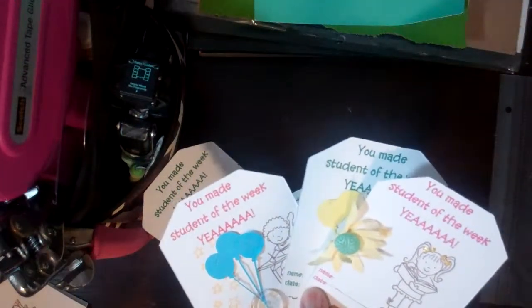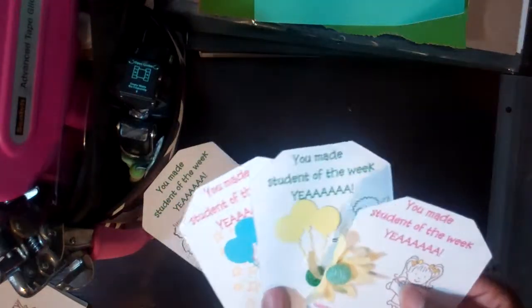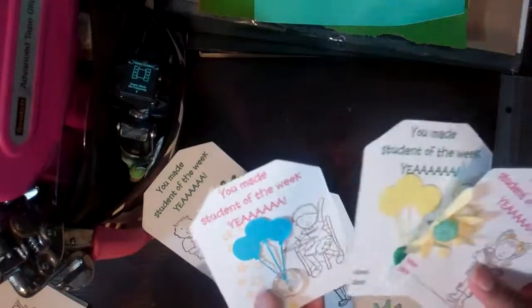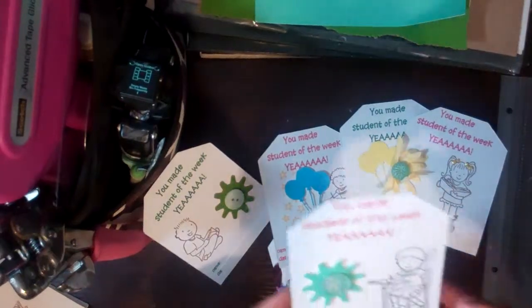A lot of kids in foster care, a lot of kids going through divorce — just some of everything. And the teachers, unfortunately, have to deal with all of that in the classroom.